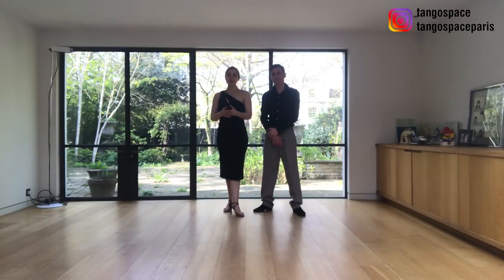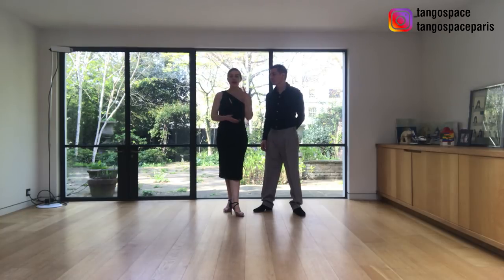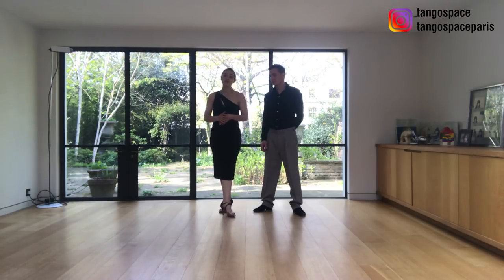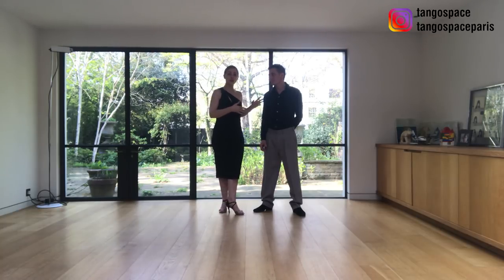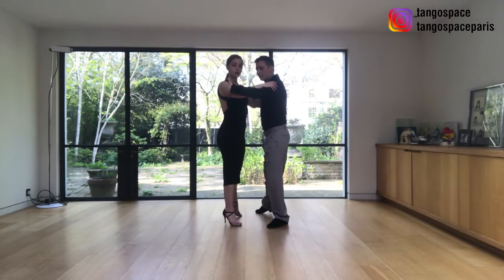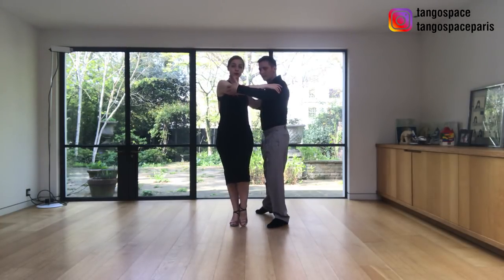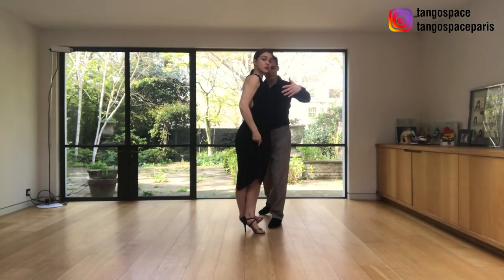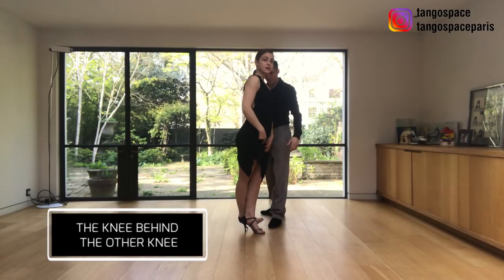Side step, she goes forward, and then back in front. For the ladies, one great thing is that when we see that our partner is decorating with a cross, we can add a symmetrical decoration by crossing behind. That is obviously if she gives us the time, but often when they are decorating, we have time because they slow down — they are dancing. So this is a simple thing we can do: we take a forward ocho and we cross here in the back.